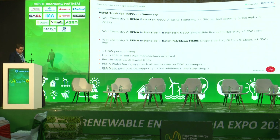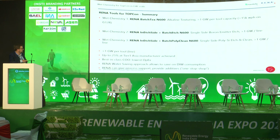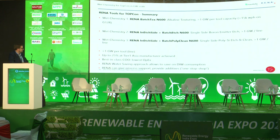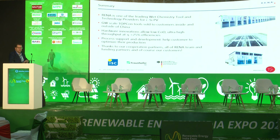In summary, RENA provides gigawatt-scale wet chemistry solutions for TOPCon, as well as heterojunction and PERC. For TOPCon specifically, we offer three processes: texturing, boron emitter etching, and single-side poly etching and cleaning. Key highlights: one gigawatt per line capacity, proven efficiency above 25% in mass production, the lowest operating costs in the industry, and significant water savings built into our tools. We'd like to thank our cooperation partners and acknowledge that part of this R&D work was funded by the German government. Thank you very much for your attention.